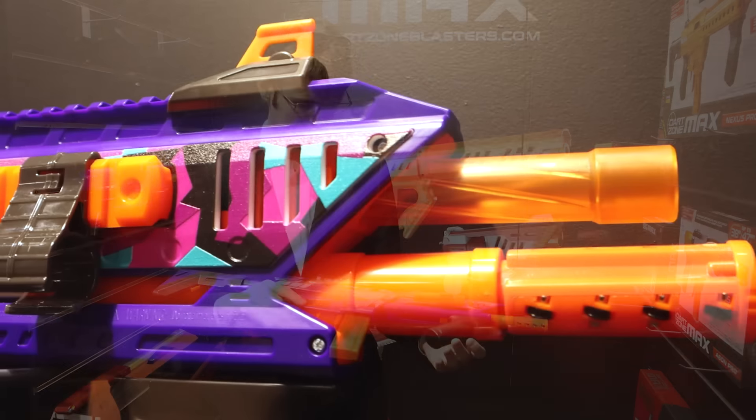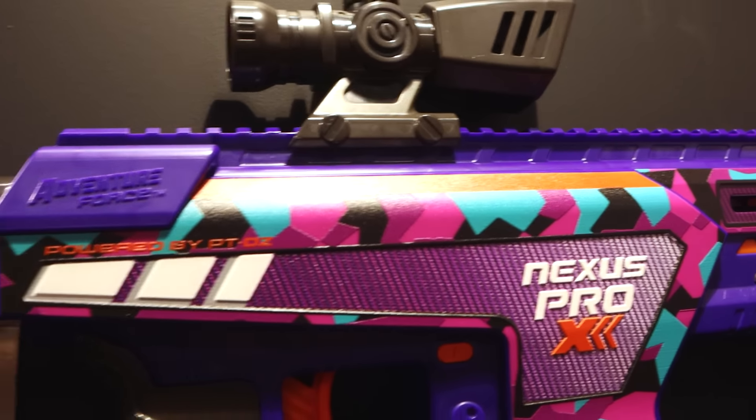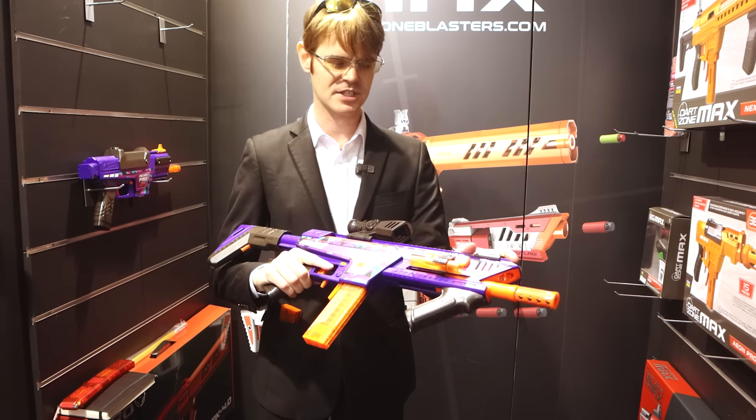So this is the upcoming Nexus Pro X, also coming mid-April. I think that this color scheme is here to stay — this is going to be what we get in the U.S. It comes with a ton of accessories here.